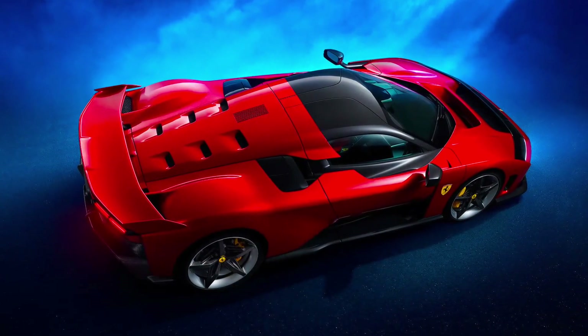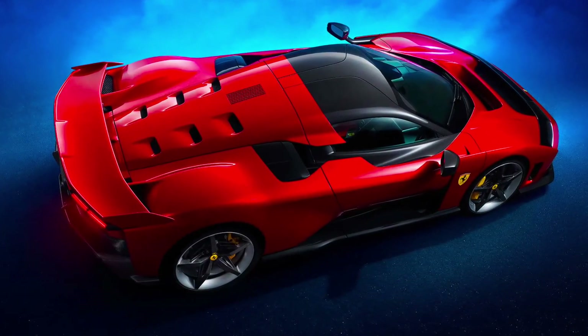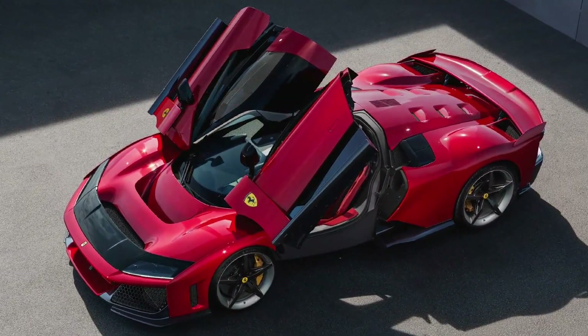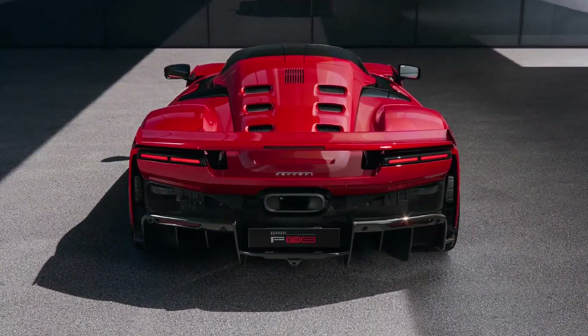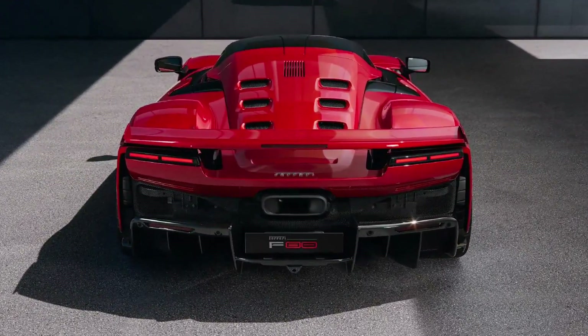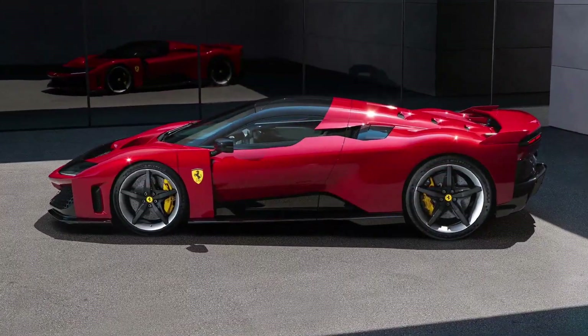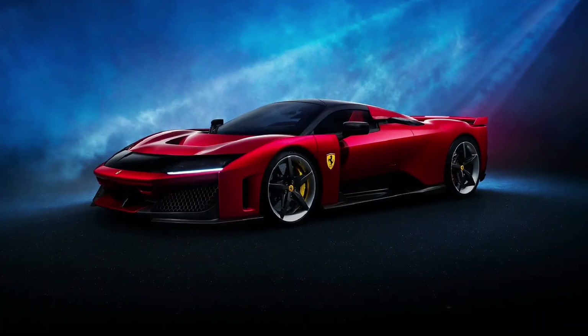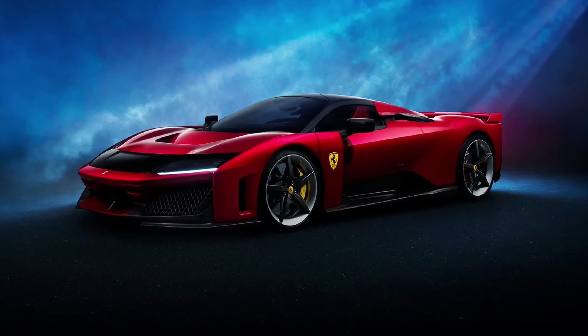Safety is another strong point for the F80. In addition to CCMR+, carbon ceramic brakes developed in collaboration with Brembo, the F80 features active aerodynamics to enhance stability and grip, especially during cornering and at high speeds. Active safety features like automatic emergency braking, lane departure warning, and lane keeping assist are also included.